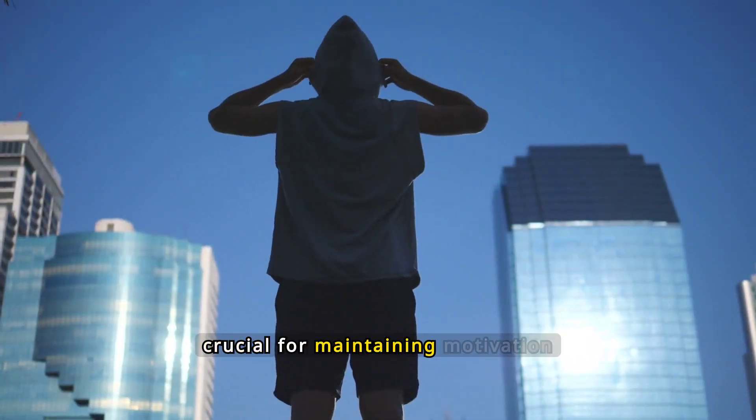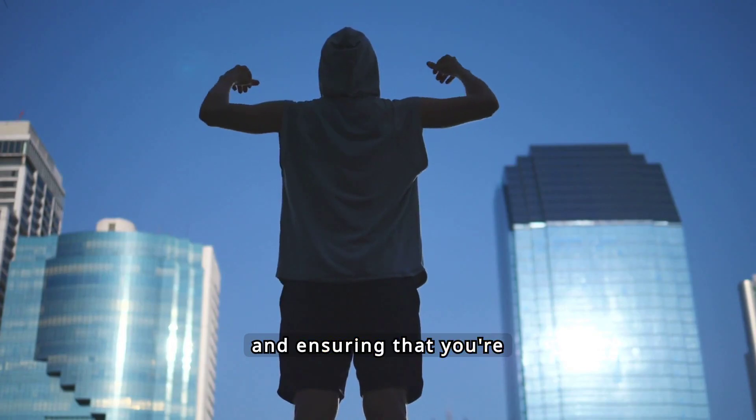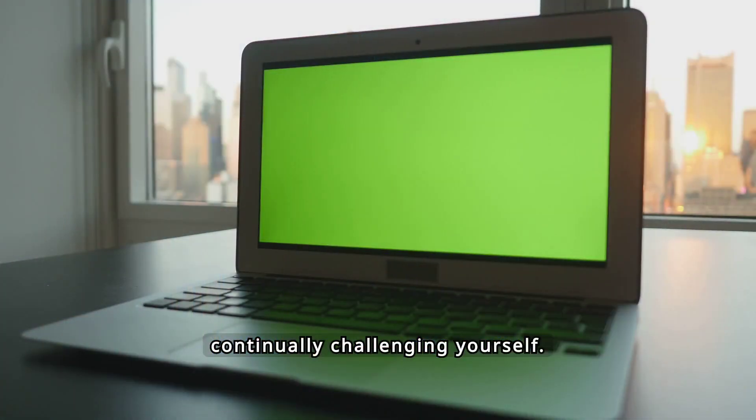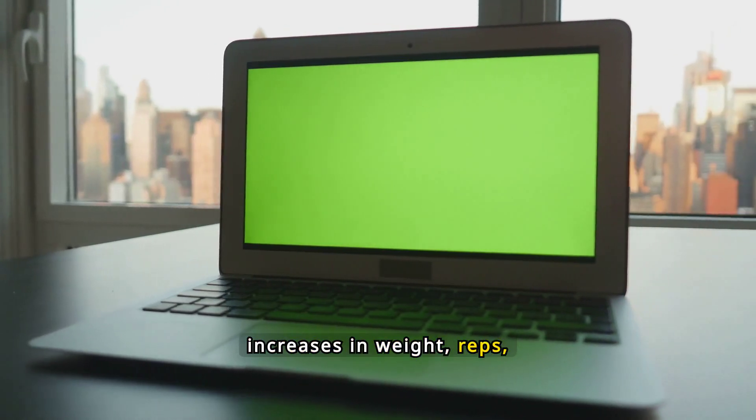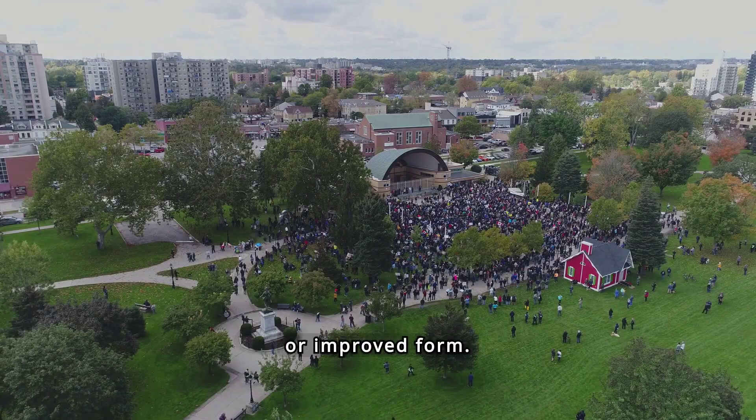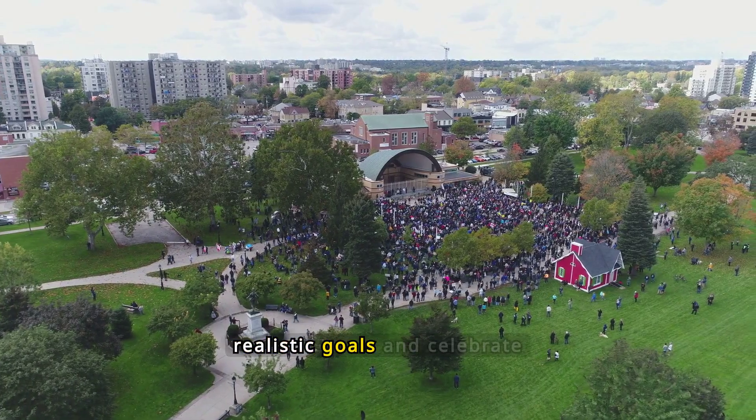Tracking your progress is crucial for maintaining motivation and ensuring that you're continually challenging yourself. Keep a record of your performance, noting any increases in weight, reps, or improved form. This will help you set realistic goals and celebrate milestones.